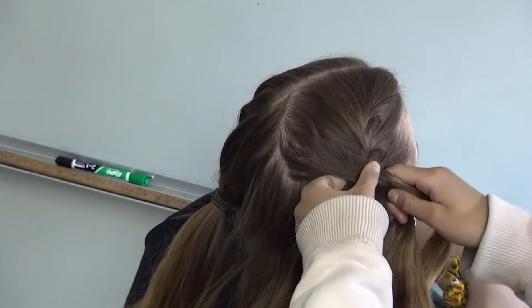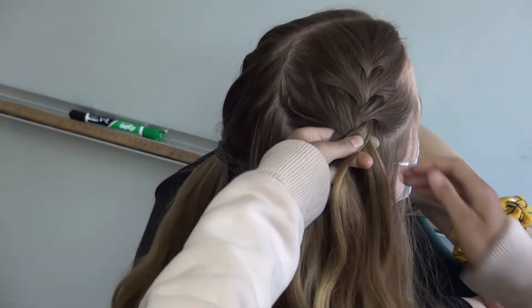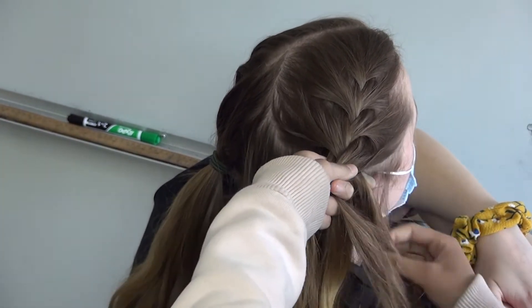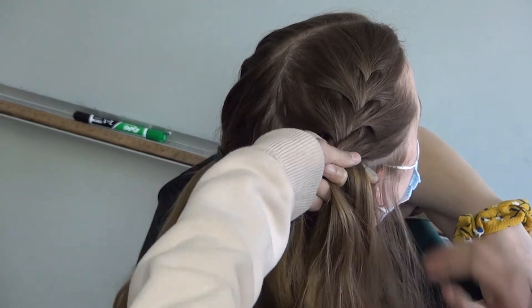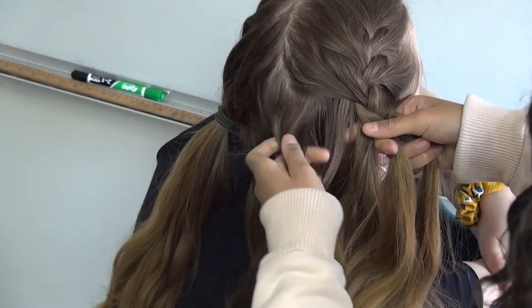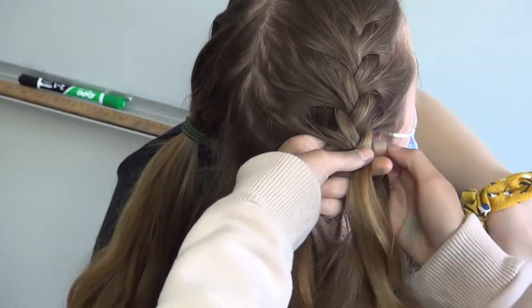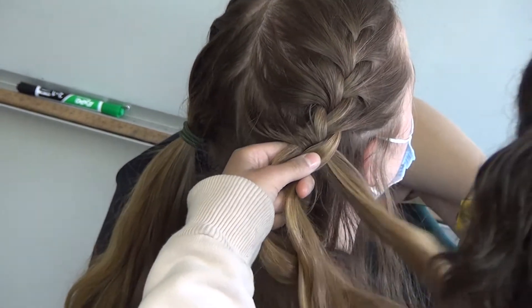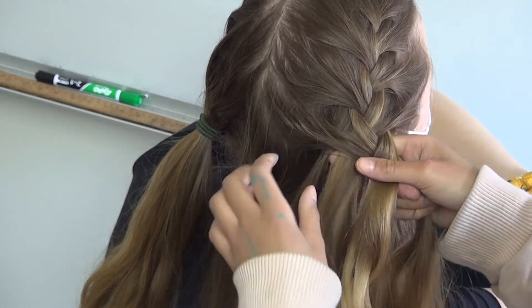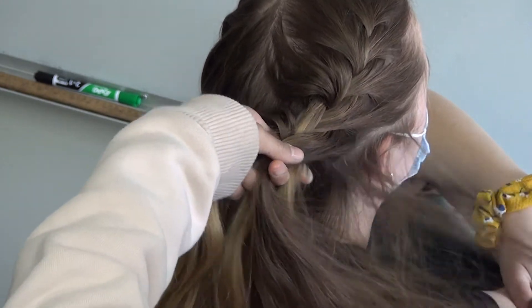It's pretty simple. If you don't understand, you can rewind the video, and there are lots of tutorials on how to do a French braid. So then you're just going to keep grabbing pieces, adding them to the sections, until you've reached their neck, and then you're going to tie the hair with a pigtail.